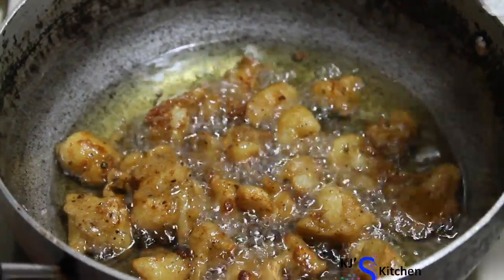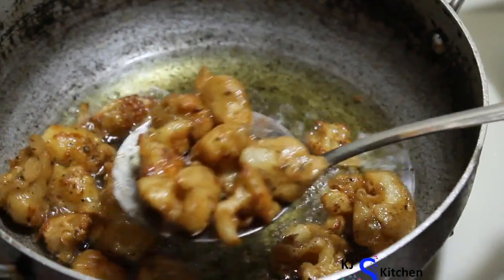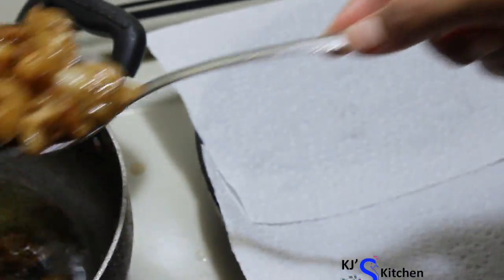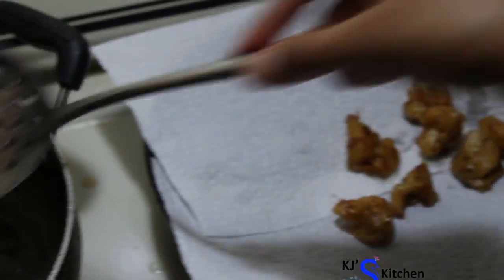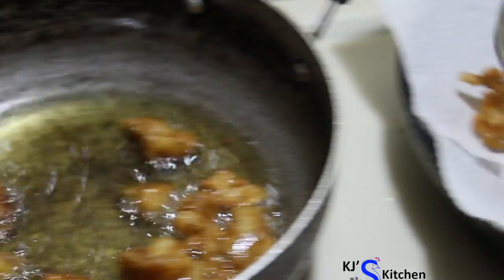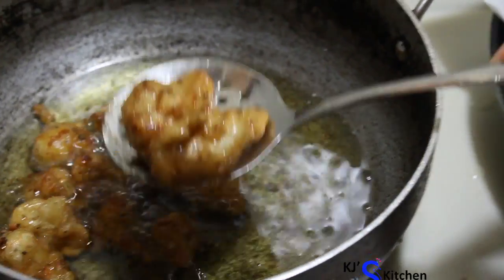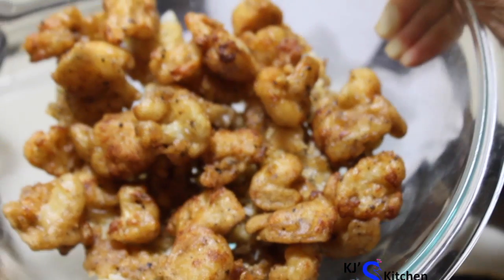It's been 10 to 12 minutes now. The cauliflower has turned golden brown. Let's take it out and transfer it onto a tissue paper. The cauliflower looks crispy.